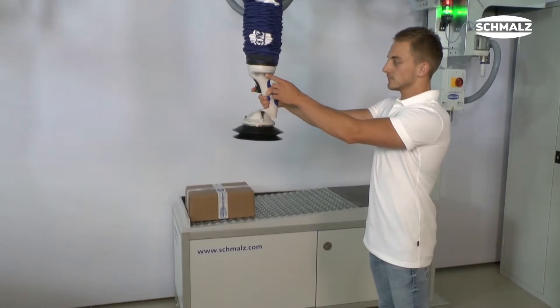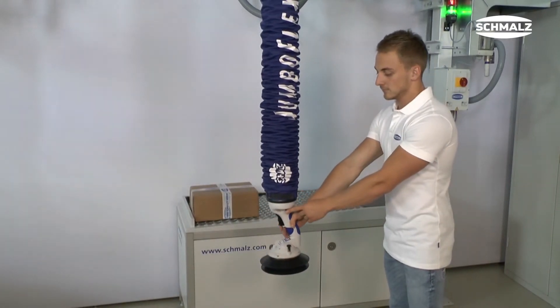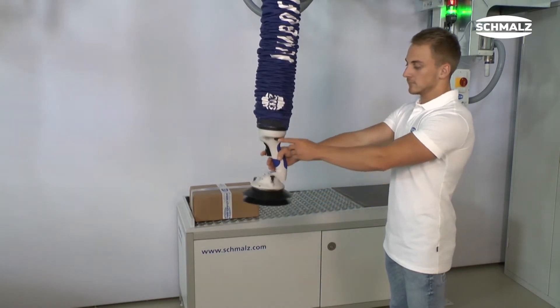The working height can be changed effortlessly with the adjustment wheel. Turn the wheel to the left to lower the JumboFlex. If you turn the wheel to the right, the TubeLifter goes up.